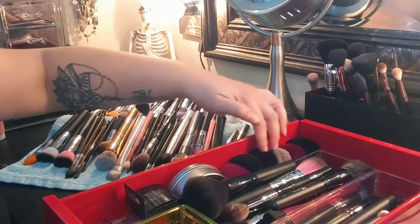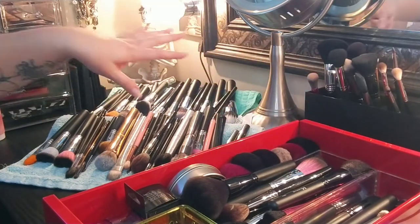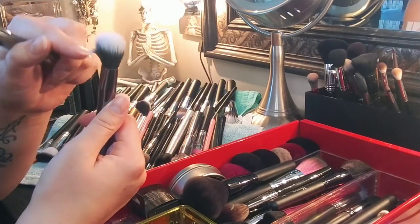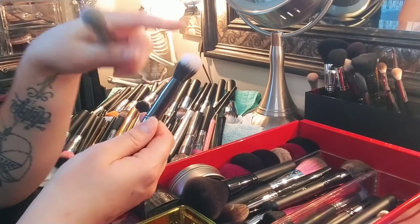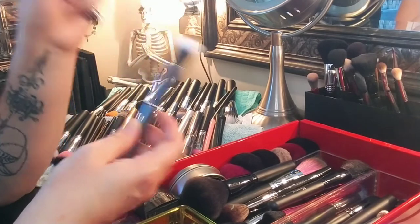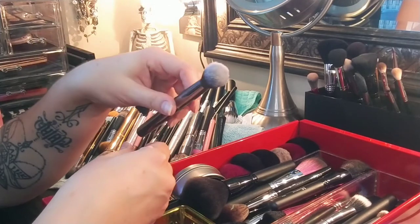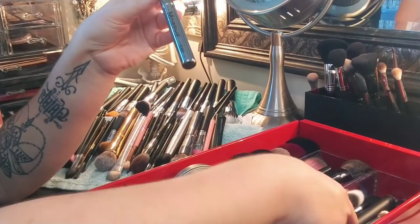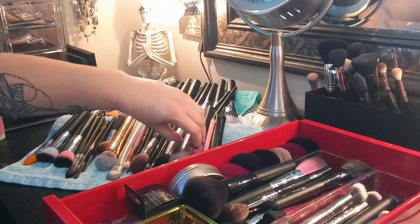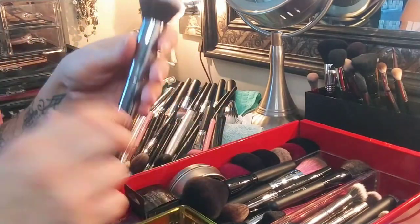I have a whole row of little Kabuki minis that I need to start using — I've never actually used these at all. I also have a couple of smaller duo fiber brushes with synthetic hairs. I use these for face primer or blending out concealer, but mostly for primer. This one I use for putting powder on my under eyes — I really like this one. The gunmetal line from Morphe is really, really nice. This one too is from the gunmetal line — that's the foundation powder brush — and I really like that a lot.